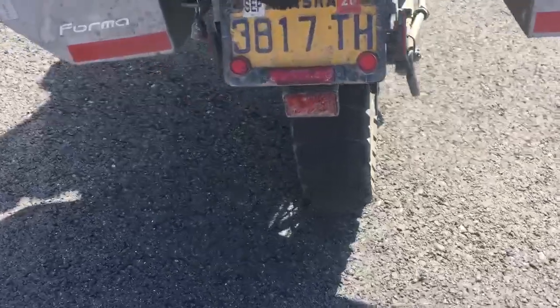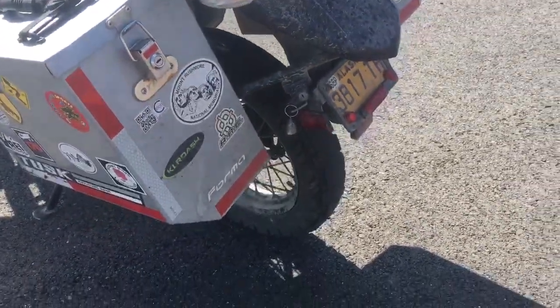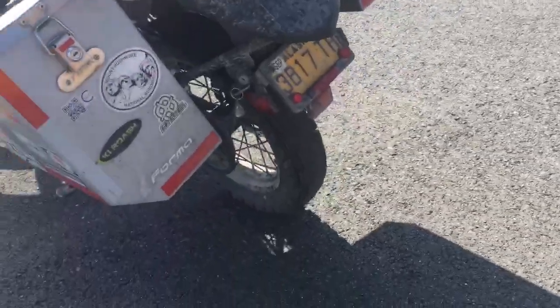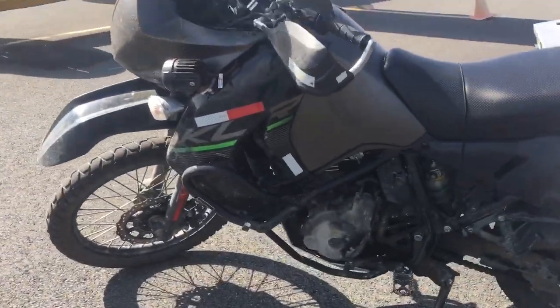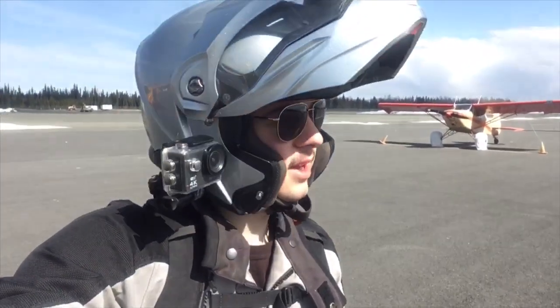Next thing I'm going to do is replace the rear tire - well, both of them really. These are 705's and they probably have a little over 10,000 miles on them. The front still looks close to new, but that rear is sure in sore need of replacement. I have a pair of 804/805's that I'm going to put on as soon as I get a little time.